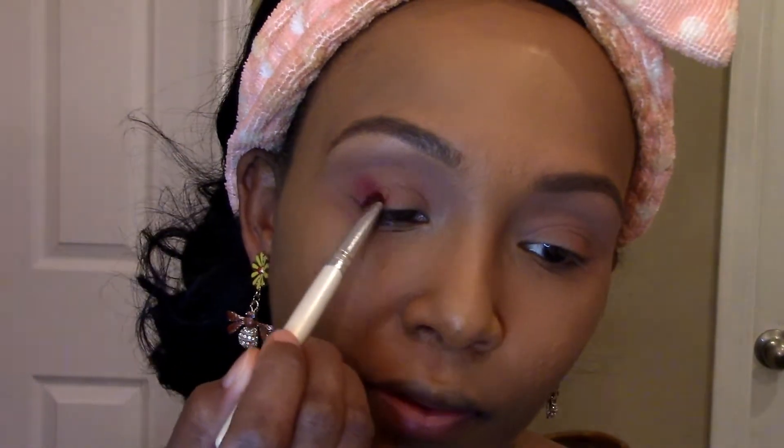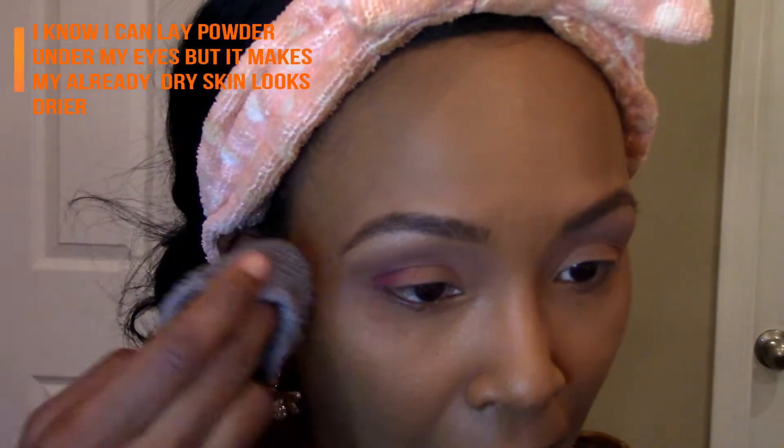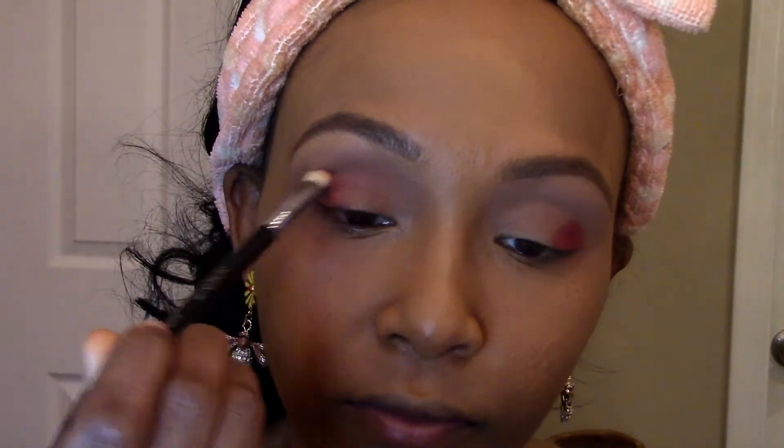I'm blending it out, and of course I already did my foundation and it's messing my face up — that's one thing I do hate about doing foundation first, but I prefer to do my foundation first. I guess that's the consequence. I'm going to take the Sigma e25 brush and blend this color in, dipping back into that color.